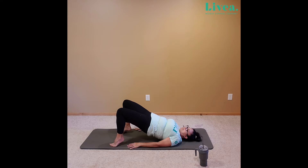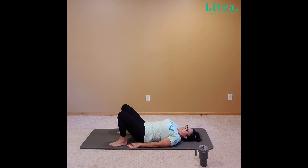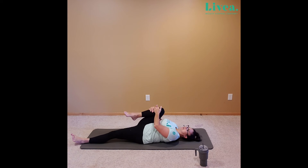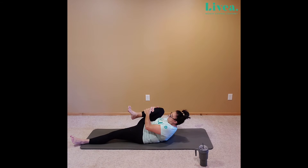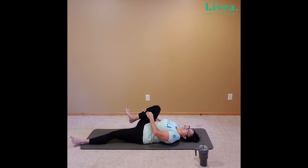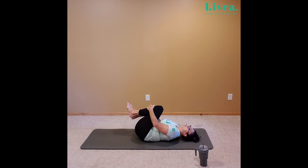Bringing those heels down if you'd like. Bringing the bottom down. And from here, let's extend the right leg and let's give the left knee a really big hug. Option: we can bring the chest up. Option: we don't have to. If that chest is up, be mindful of your neck — not too far forward, not too far back, aligned with the spine. Gently release down if you're up. We're bringing both knees into the chest. Roll around just a little bit — should feel pretty good.